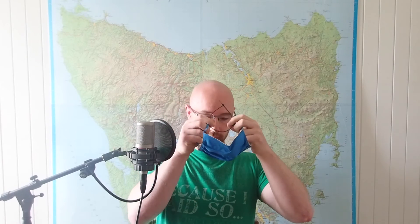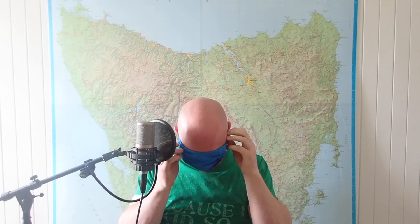Which is why I've got this cable tie. Simply loop the cable tie between both ear loops, place the mask over your head, over your ears, and pull the cable tie tight.